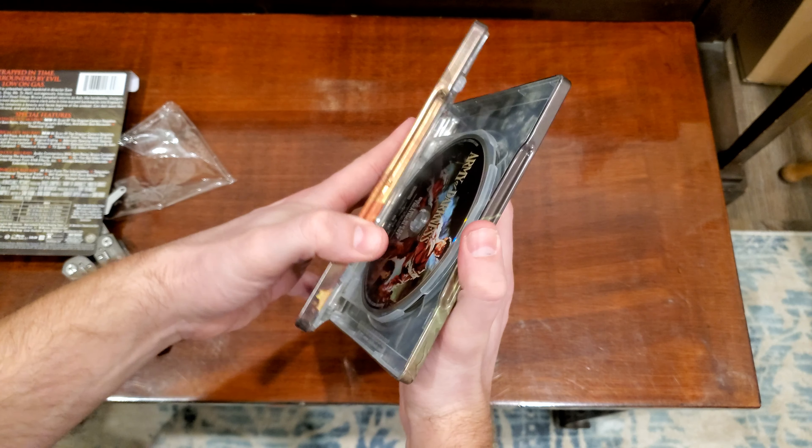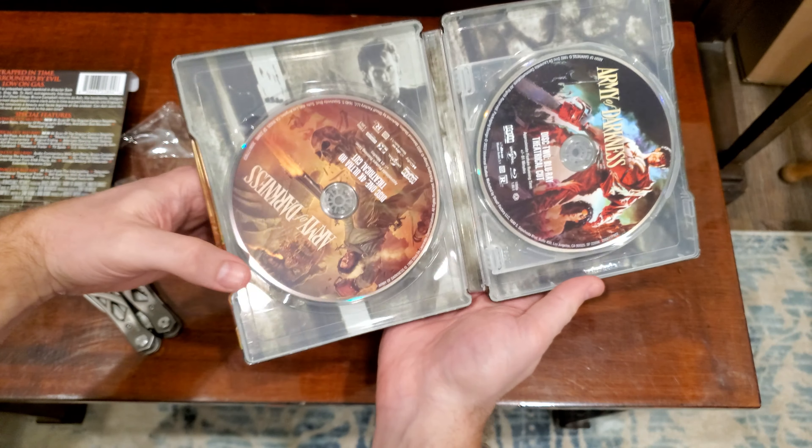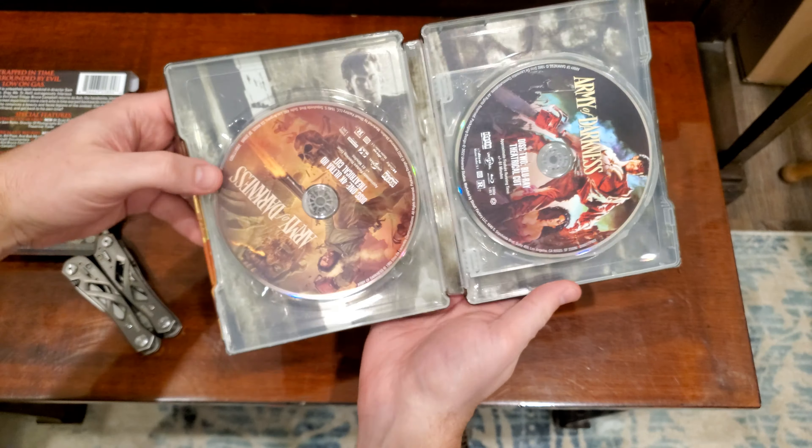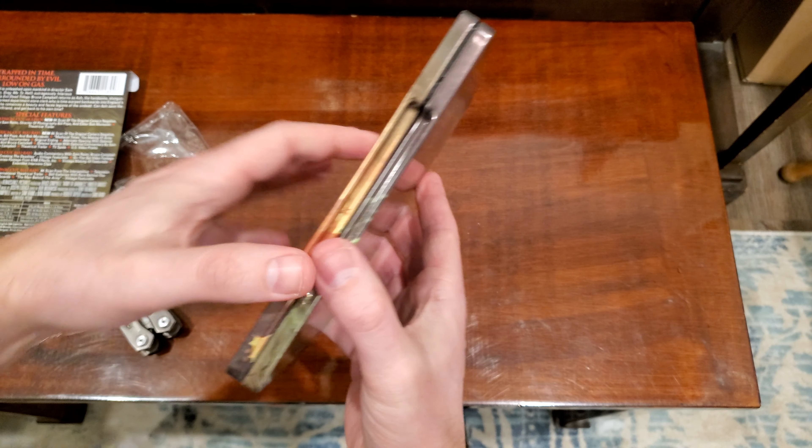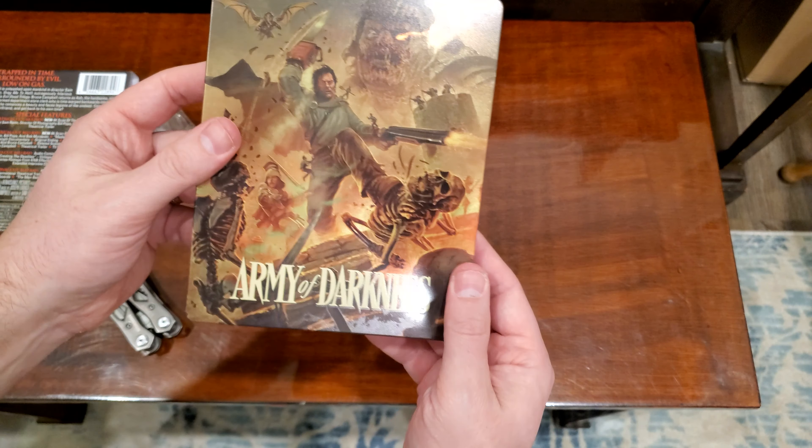Let's look at the back or inside. It has the page-turn ones, so they're not stacked. I hate stacked discs. So the only 4K disc is the theatrical. The international edited TV cut and director's cut are all on Blu-ray.